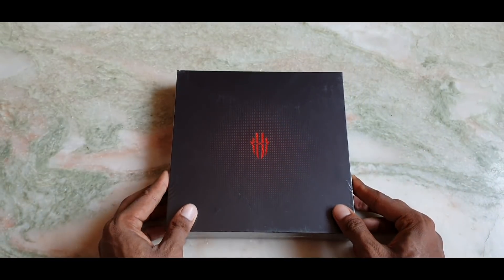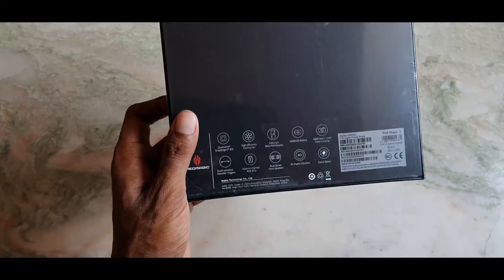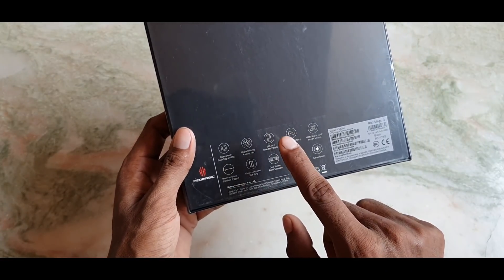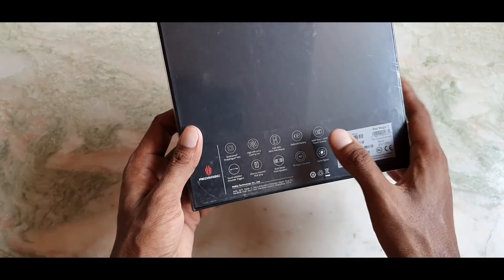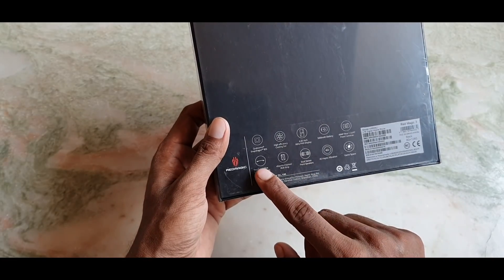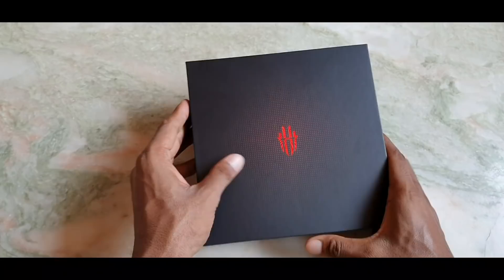This is the box with the Red Magic logo. Key specs are mentioned on the box: Qualcomm Snapdragon 855 chipset, a high-efficiency physical cooling fan, a 6.65-inch Super AMOLED 90Hz display, a 5000mAh battery, touch-sensitive shoulder triggers, and dual studio speakers.